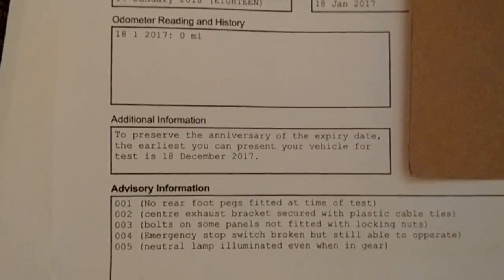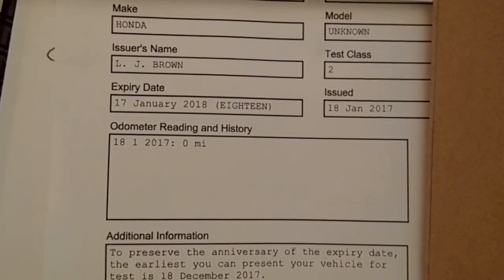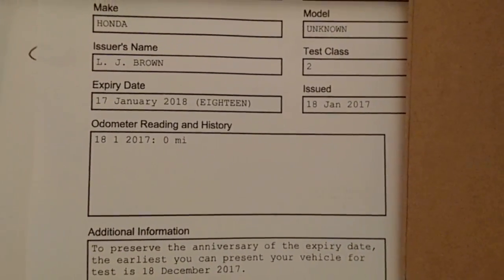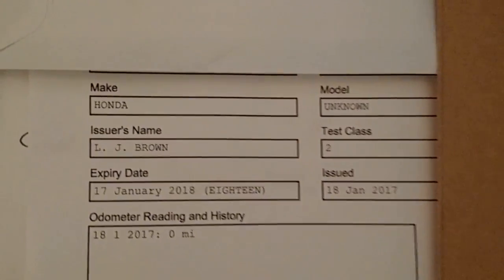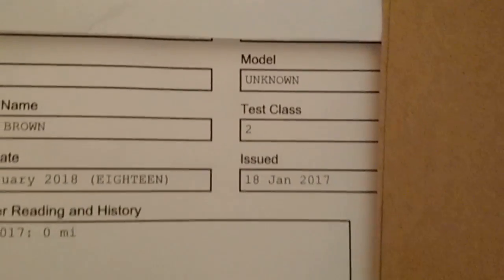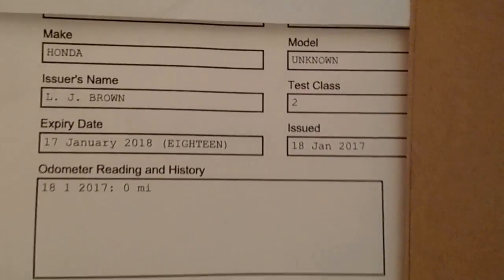Odometer reading zero miles - you must have guessed that, my clocks are not wired in properly. I like how he's put Honda and under model he's put 'unknown' - that's brilliant. I suppose I could have told him it's a Fireblade, but it doesn't matter.